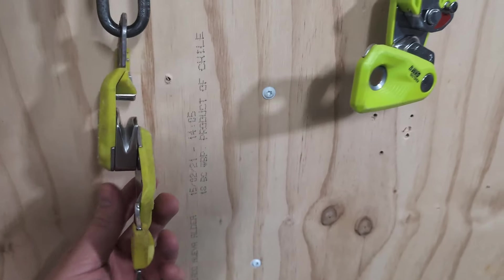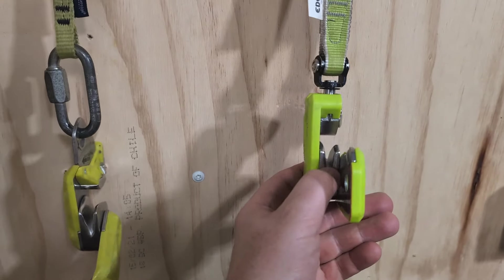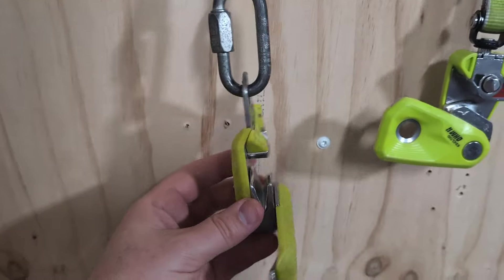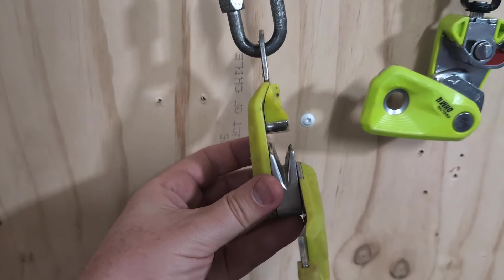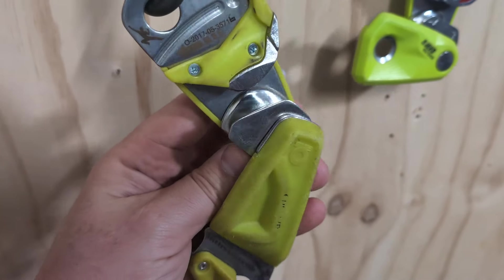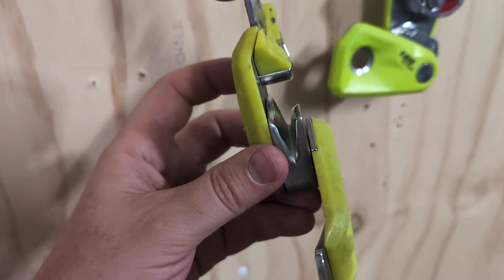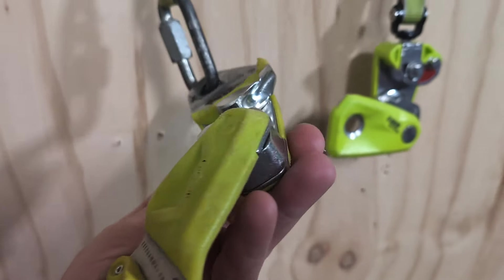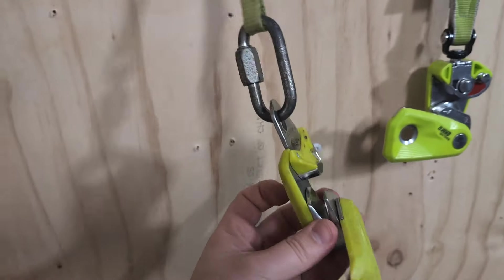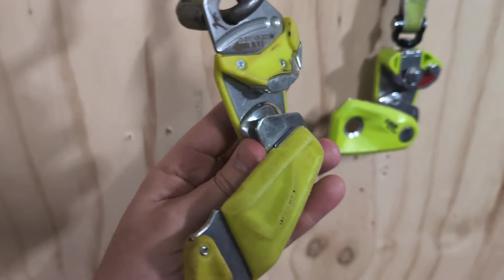Looking on the inside, they seem pretty much identical — I cannot tell any difference in geometry in the rope surface. Obviously the top part is quite different, but the actual part where the rope goes seems identical. You can see it's a bit polished, but they've done such a good job with the materials. Outdoor climbing for almost a decade and this thing has barely worn at all — that surface in there, hardly anywhere at all.